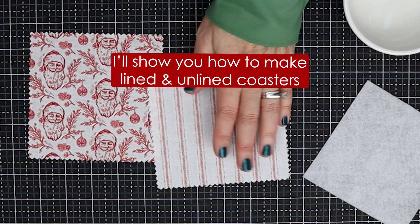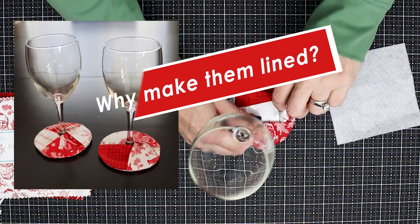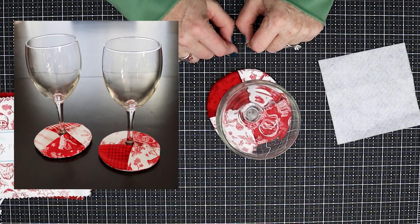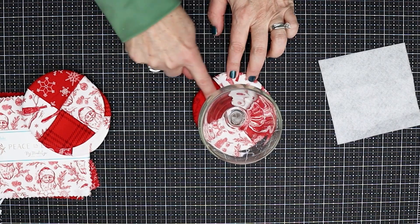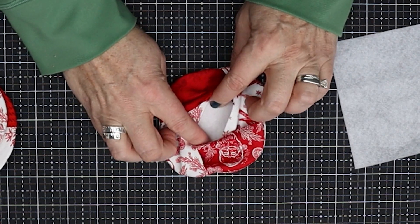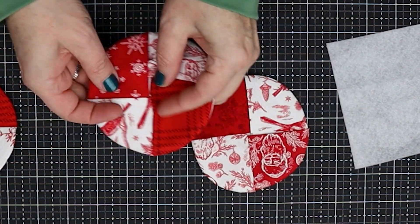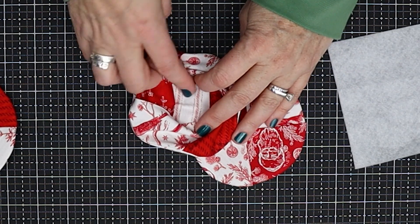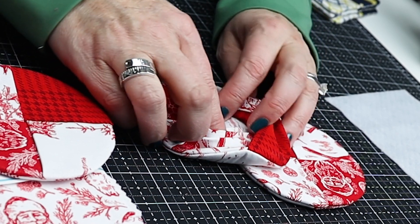We are going to do a lined version and an unlined version. A lot of people use it as a built-in wine glass coaster slash marker — you just slide the wine glass in between those four layers, and if you do a variety of designs it's going to help people know which glass is theirs. As I was thinking about that, I realized it's not so cute with the fusible fleece showing, so maybe we should make them lined. I did try one where I put lining on the inside too — that uses an extra piece of fabric, so you'd use six squares instead of five. It's a little bit thicker and a little bit harder to cut with the pinking shears, but totally doable and a little bit more finished.